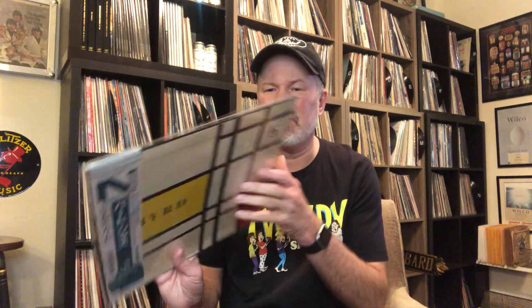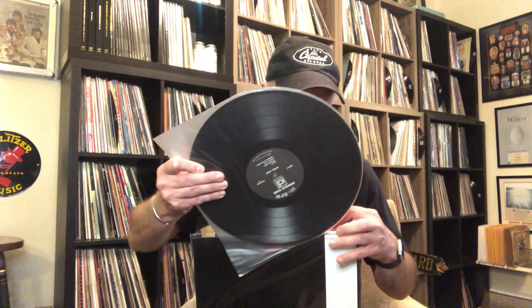I pulled this out the other day because I hadn't listened to it in a while. This is Donald Byrd, one of my favorite trumpet players. I think it's just called Jazz 5. This is a Japanese pressing and it sounds beautiful. It's very difficult to find, and if you do find it, it tends to be a little expensive. This was probably $60 or $70 when I got it, plus shipping — but I did some combined shipping with other stuff, so it wasn't that crazy. Check out this Donald Byrd.